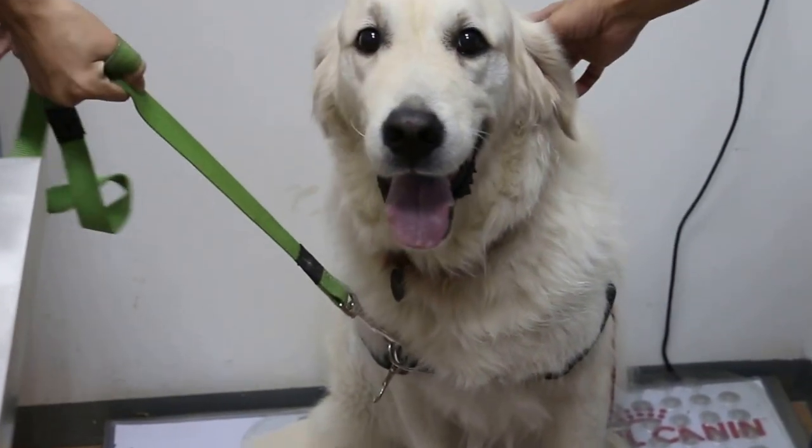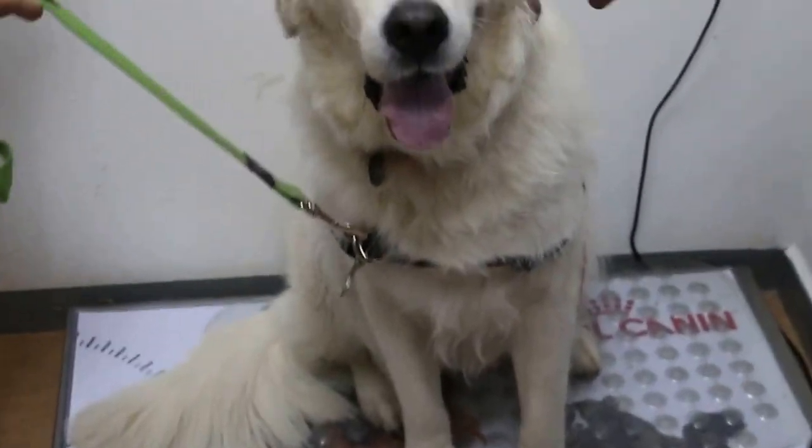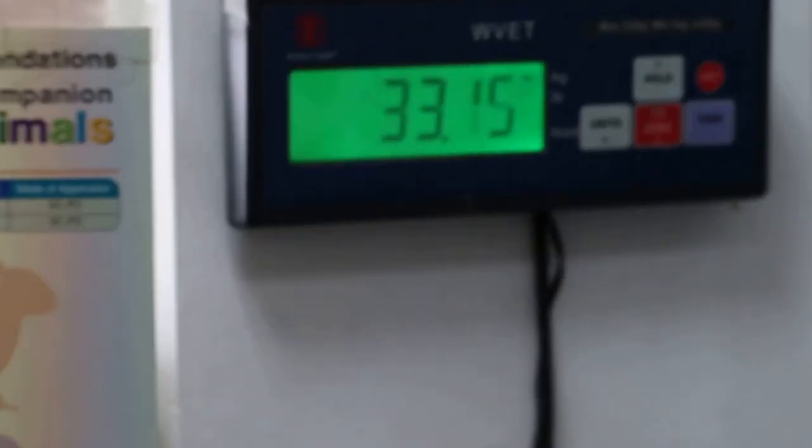This golden retriever comes in for vaccination. Before vaccination, we do the weighing first. So we record the weight. Zoom in, we record the weight.